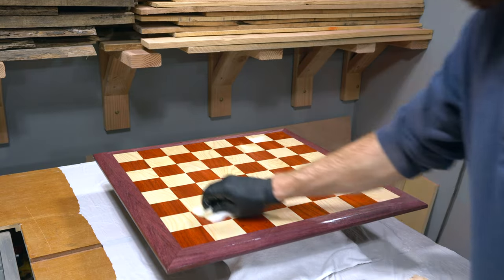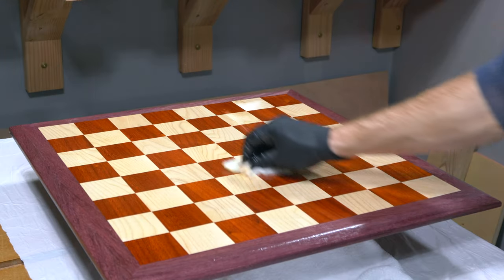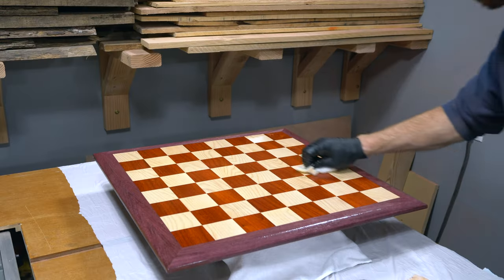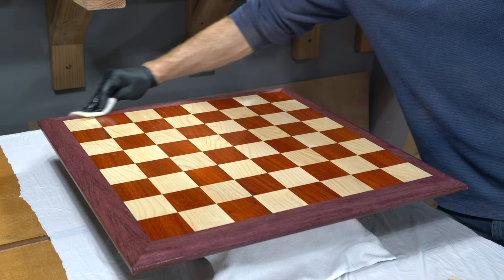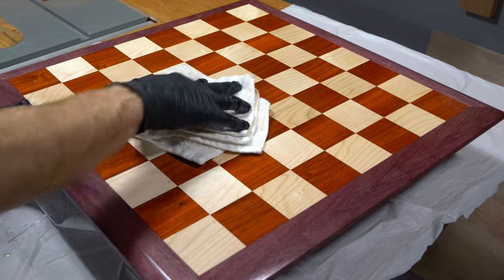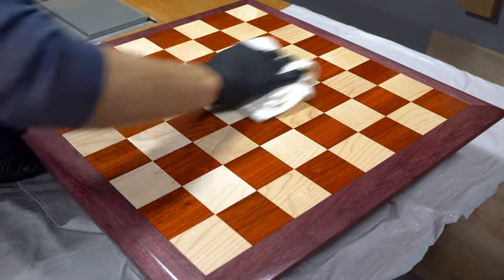To apply Odie's Oil natural hard wax, you use a non-woven pad, which helps the wax work into the wood fibers. I applied a generous amount over the entire surfaces of the chessboard, including the bottom. While some finishes don't do much to pop the color, Odie's Oil has a tendency to not only pop the colors of the wood but sometimes enhance them. Once the wax has been thoroughly worked in, let it saturate the wood for 20 minutes, then buff with a white cotton terry towel so you can visually check when all the wax has been buffed off. The very last thing I did was add 4 rubber feet to the bottom so it doesn't move while playing.